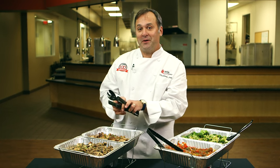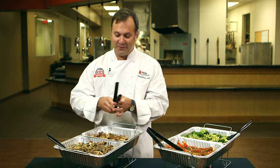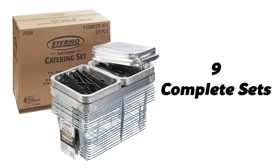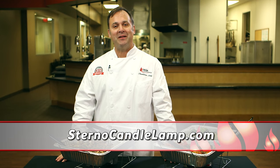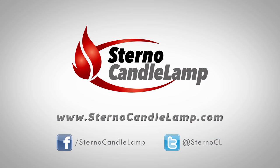Drop-off catering is a huge business opportunity for any food service operation. The Sterno Fast Casual Catering Set has everything you need to get this business off to a winning start. For more information about all our great catering products, visit us at sternocandelamp.com and follow us on Facebook and Twitter.